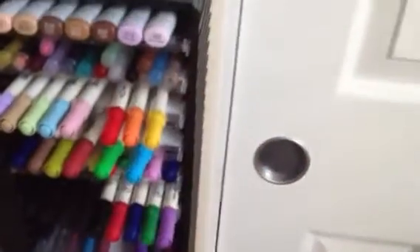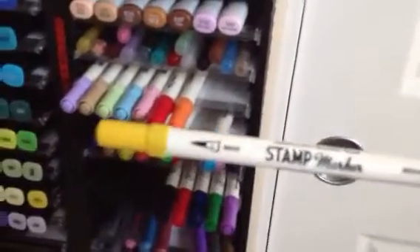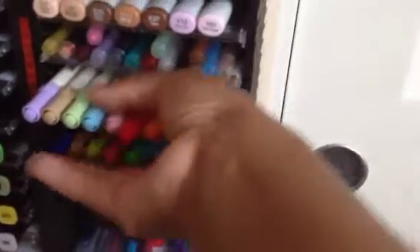These next three rows are markers I found at Tuesday Morning when their clearance stuff was already marked down 50%, and there was an additional 60% off of that, so these ended up being like a dollar per pack. They're stamp markers and they're dual-tipped, so I grabbed all the colors they had. I haven't had a chance to play with these yet.